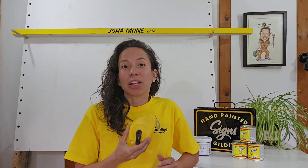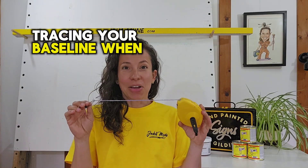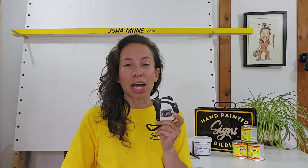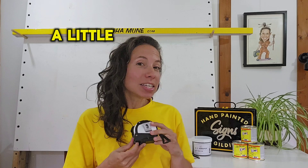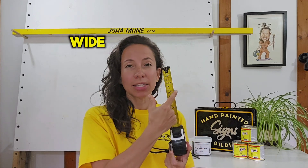Another item for your miscellaneous is the string chalk line. This is ideal for tracing your baseline when you are doing a long piece of work. You also want to have a tape measure in your sign writing kit. A little advice: get one that is quite wide, because the thin ones are not ideal — if you need to measure something that is very high or very long they are going to start bending and won't make your life easy.